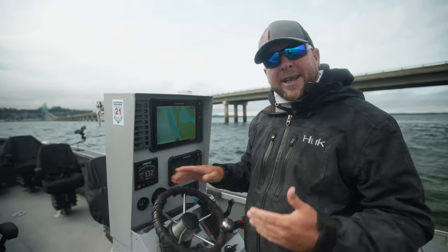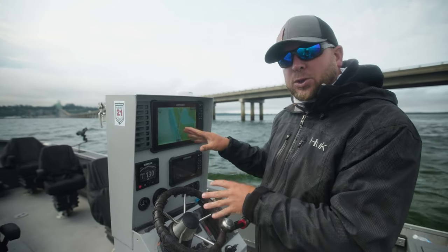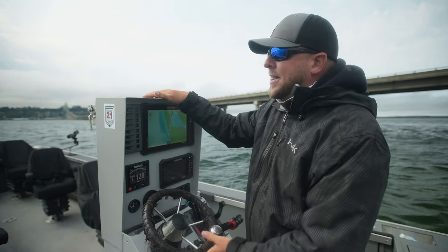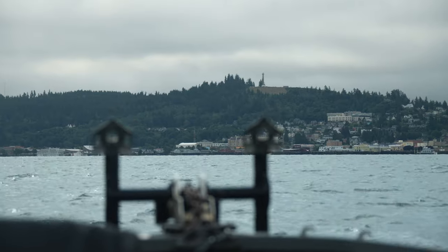The best thing to do is create a path you know and trust. Look at your slug trail on your screen and know exactly where you can go back and forth between Oregon and Washington. Go slow the first time, keep an eye on your depth, save that track, and you can always safely cross. This will also help when the fog rolls in, because when it does, you're not always able to see Astor Column.